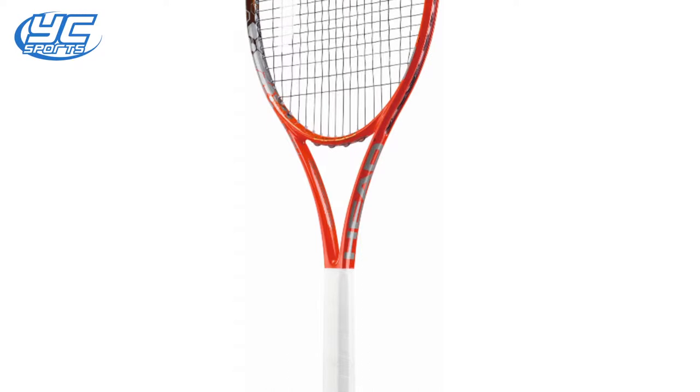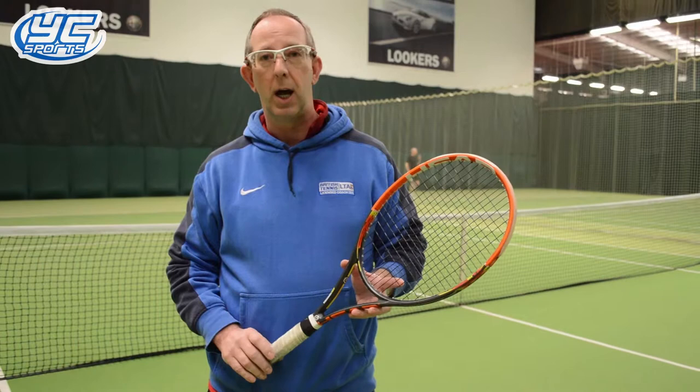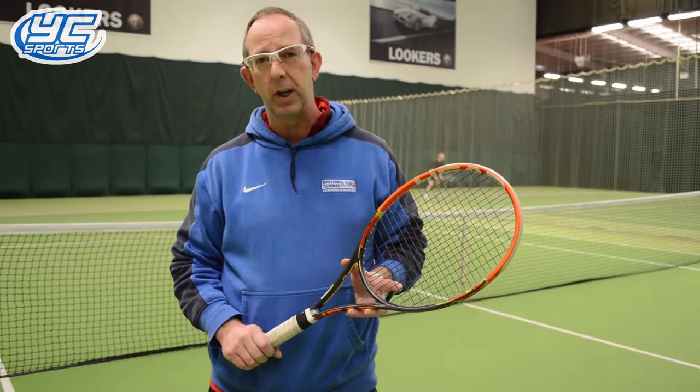I really like this racket. It's 98 square inch, it's got a 16-19 string pattern, 295 grams — ideal racket for everyday use, good club players. I like it for coaching because it gives me lovely control, nice spin, soft on the arm.